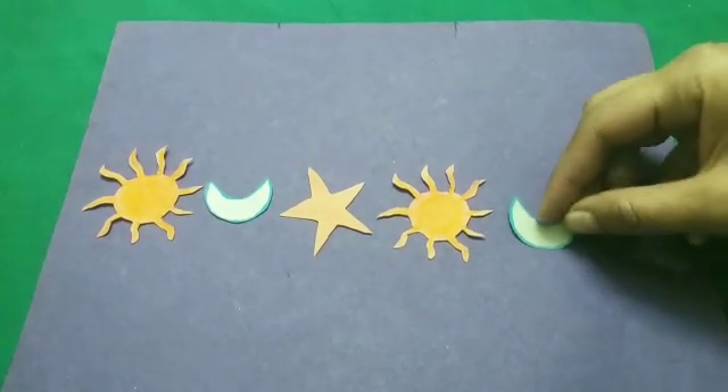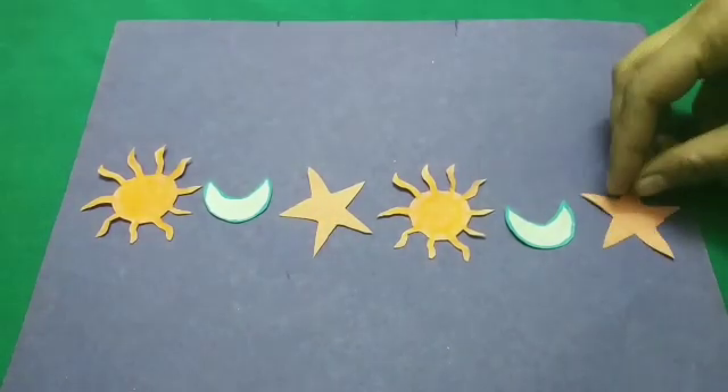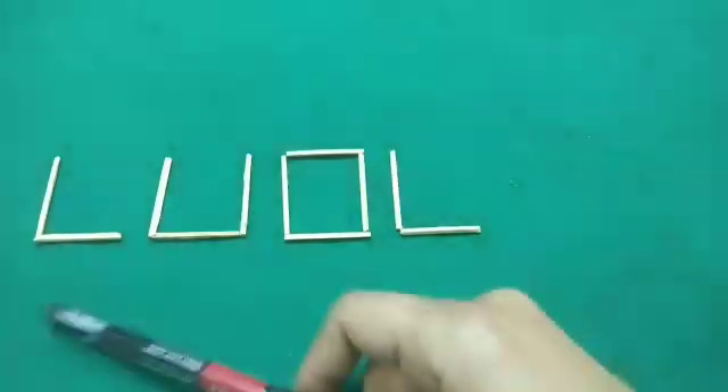So we will place a moon here. And after the moon, a star has been placed. So to complete this pattern, we will place a moon here.